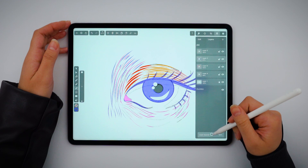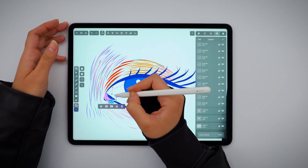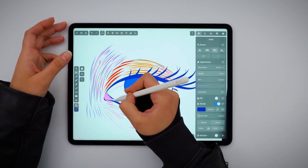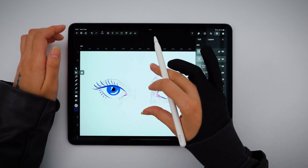Great — now let's see our colors. This is when I like to make a few more adjustments to my shapes and add a few more lines here and there. And now we're done with one eye.